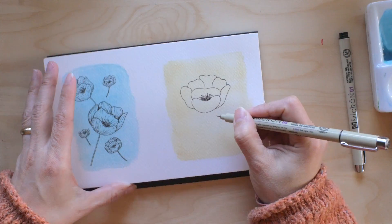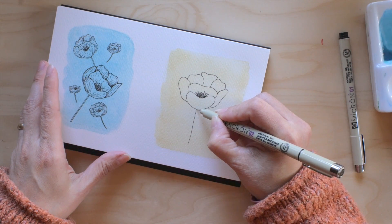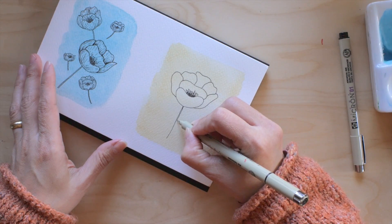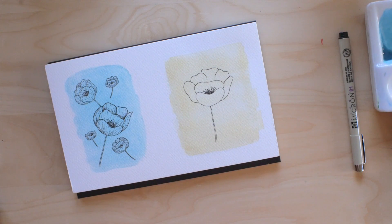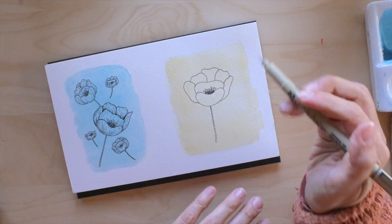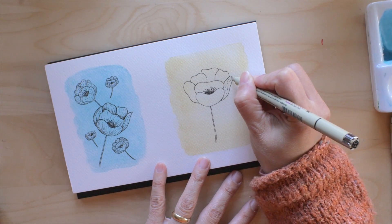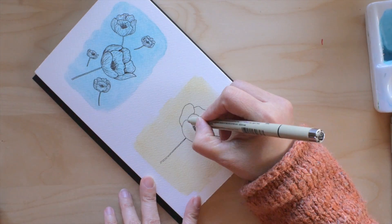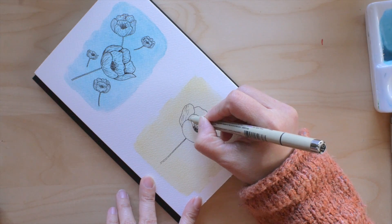Darkening that area a little bit more — the stem. The thing about this paper is that it's a little rough; you can see the texture of the paper. I do appreciate texture on the paper, but I think this one might be a little much — I've got to get used to it.